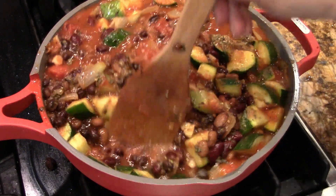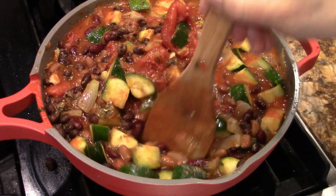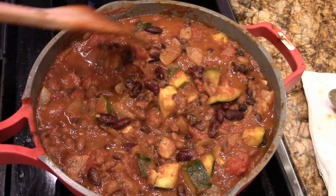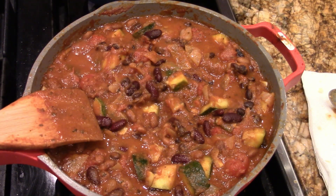We're going to let this simmer for a good half an hour. See you then. All right, it's been about a half an hour. Look at that — nice and thick. Still some firmness in the zucchini. Get it before the beans disintegrate. Let's serve this up.